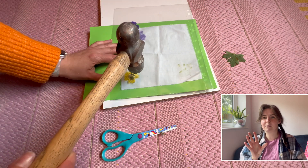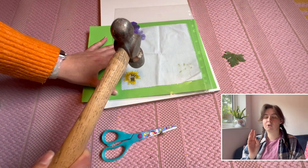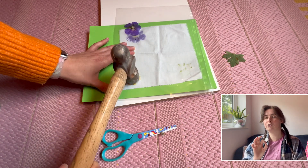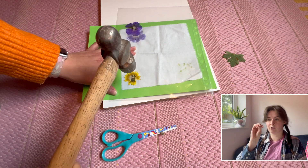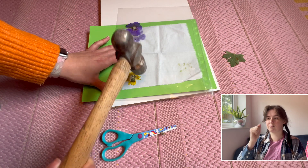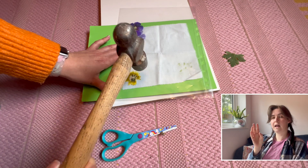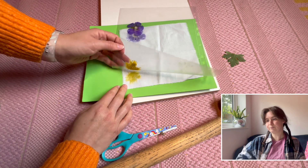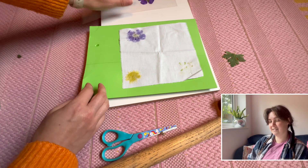I'm laying the plastic on and hammering it out. The colour does come off really nicely, but you don't really get a nice flowery shape — you just get a big yellow blob. You need to hammer harder than you think. This is quite a heavyweight hammer so it doesn't take a lot of strength. And there we go — a lovely yellow blob. The colour is lovely but it doesn't really have any definition.